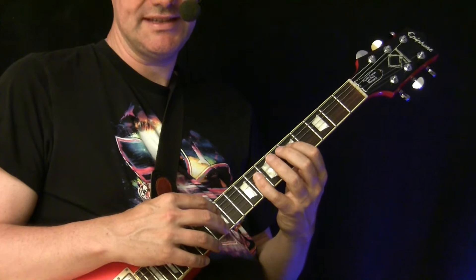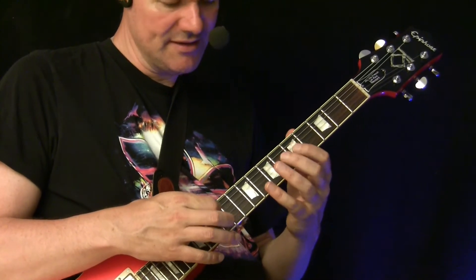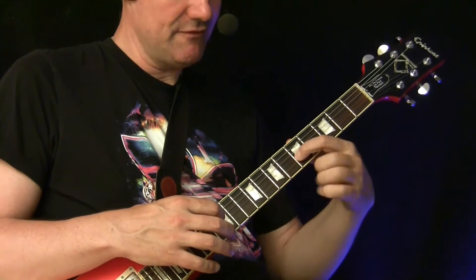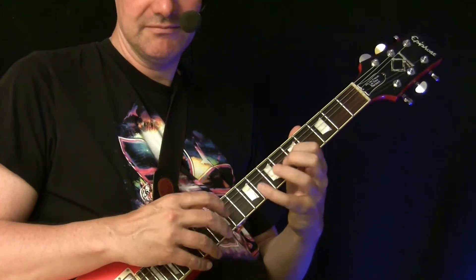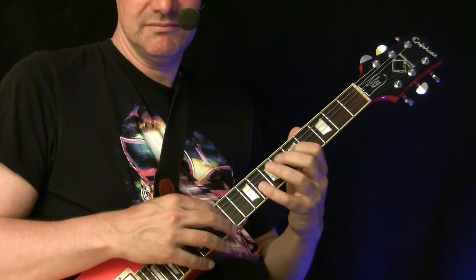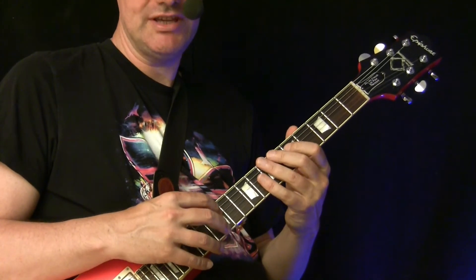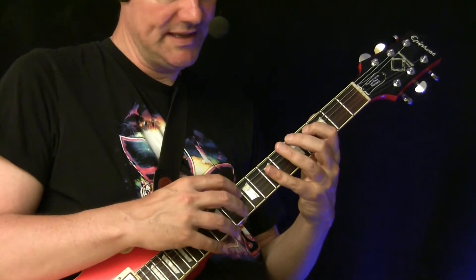Now we move to C minor arpeggio. We go over the open D string and then we get tapping at 5, 8, 12, and then open G string, back to G minor, then D7.